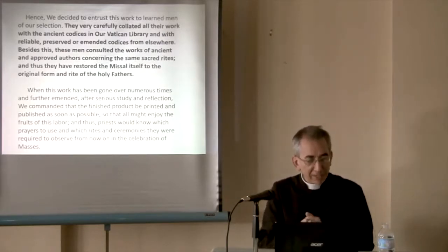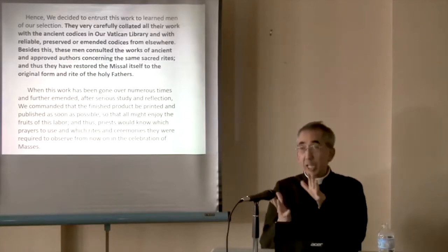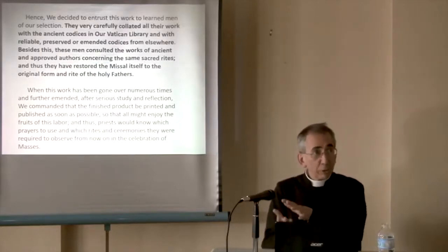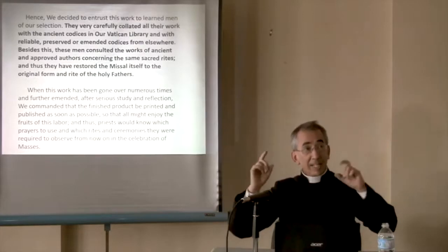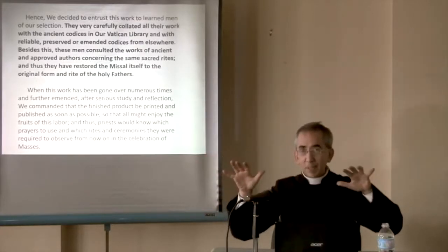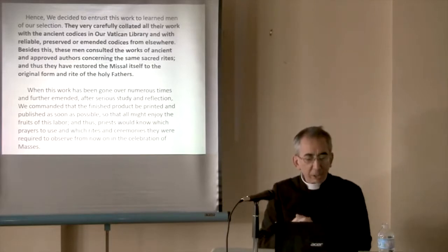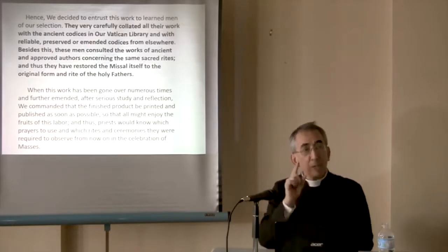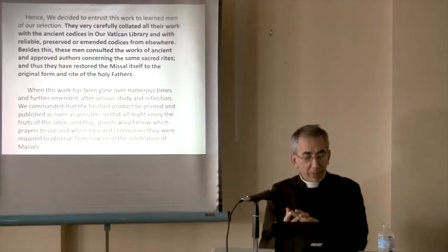He gathered together a group of learned men of his selection. They very carefully collated all their work with the ancient codices — codices are the manuscripts, a codex singular, codices plural — in the Vatican Library, and with reliable preserved or amended codices from elsewhere. They sent monks to look at all the libraries of the monasteries of Europe: what's your oldest sacramentary, your oldest manuscript? These men also consulted the works of ancient and approved authors concerning these same rites. And thus they have restored — the key word is 'restored' — they removed all the paint and the varnish, and restored this treasure to the original form and rites of the fathers.